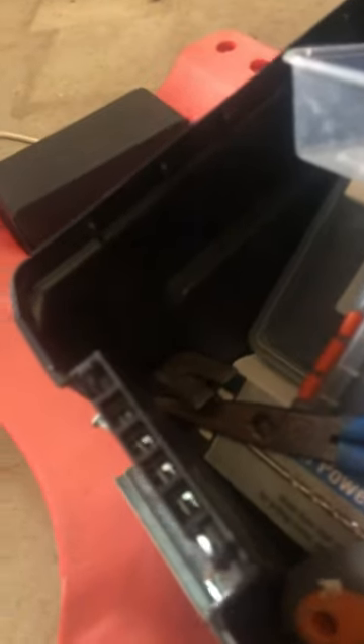Hey guys, today is part one of building a cubby with these boxes. I have a lot of work to do so let's just get started. I need to get something from my toolbox — just this cutting thing to help me cut stronger.